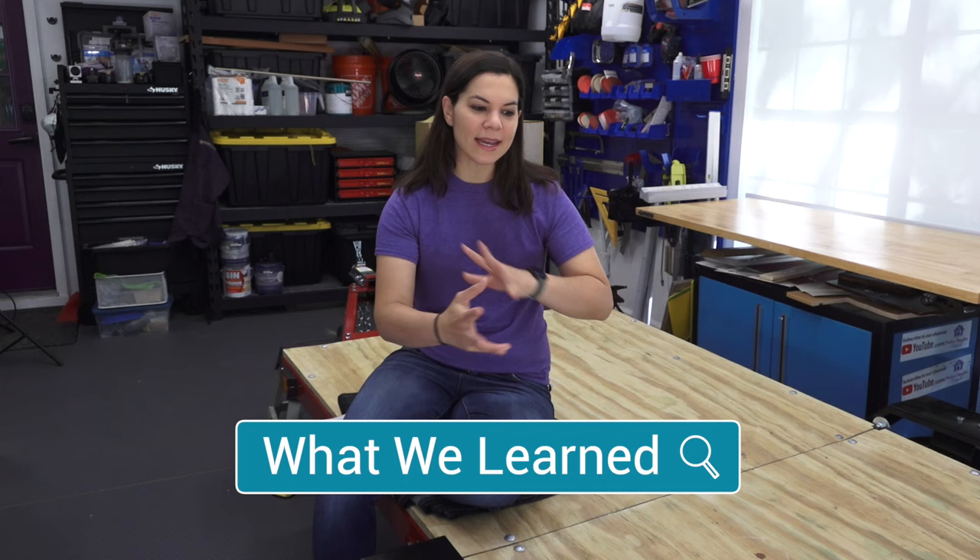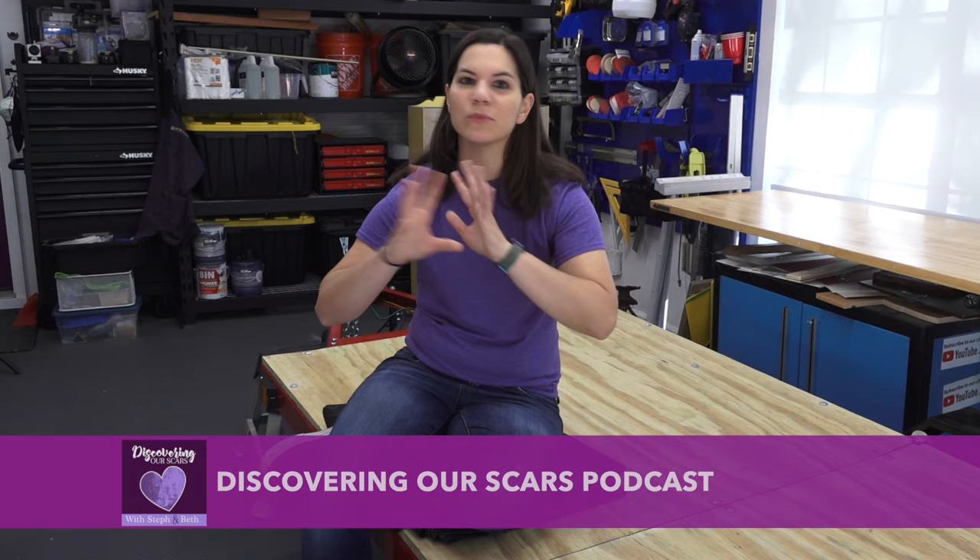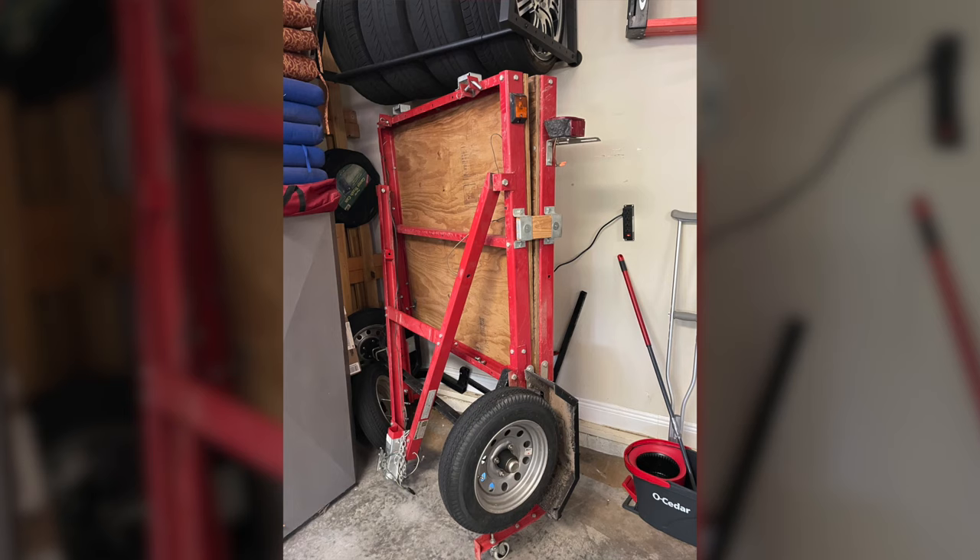Mom helped when I needed it and was great moral support, so she was definitely part of this process. I wanted to share how we even found this trailer. I have a friend named Beth — I actually host a podcast with her. I was in her garage for just two minutes and I saw this big red thing in the corner. When she came back I said, 'What is that?' She said, 'Oh, that's my husband's folding trailer.' Folding — you can get a trailer that folds! That got my mind going.